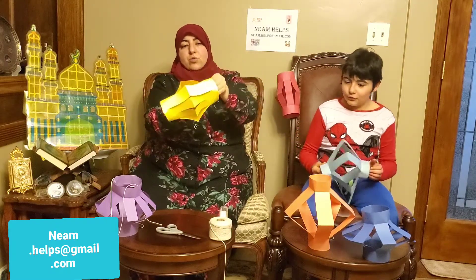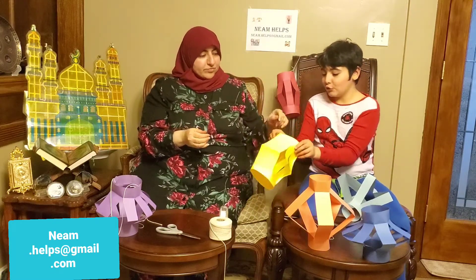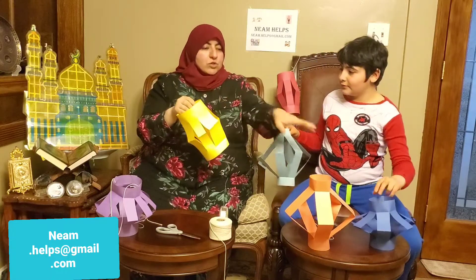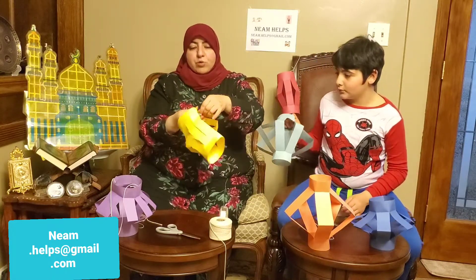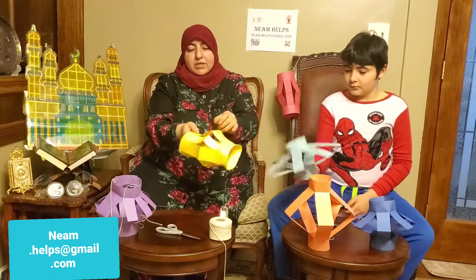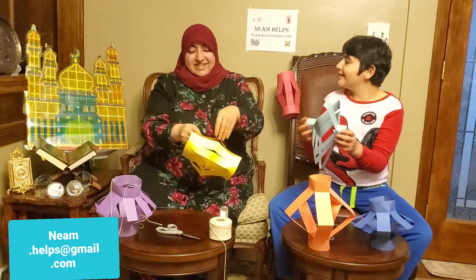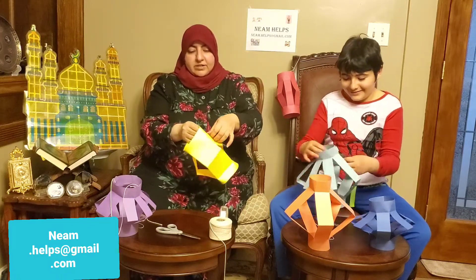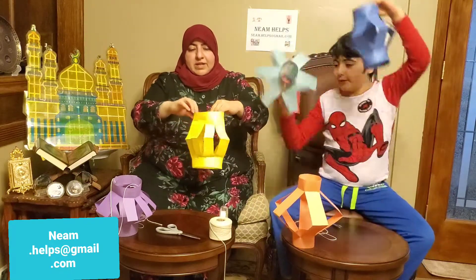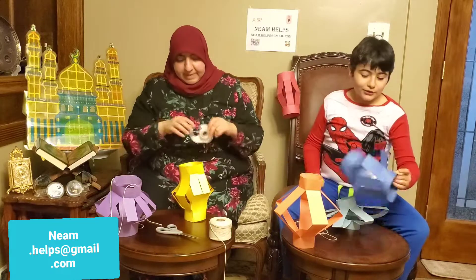And then this is where you start squishing it. We did it wrong — what we have to do is push these to the side like that, so that they can come popping out just like that. You can also make it like an accordion — it looks like an accordion. So you want to do that on this side too. This one matches this one, but this one matches this one, so it's supposed to look like this.